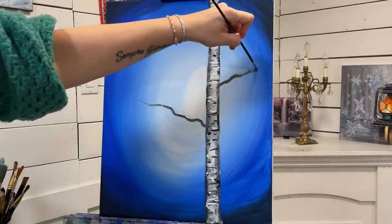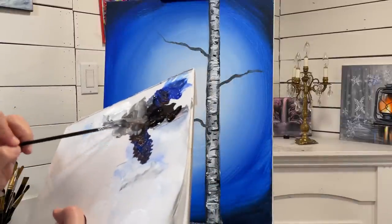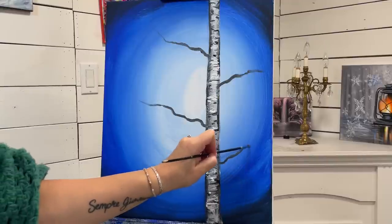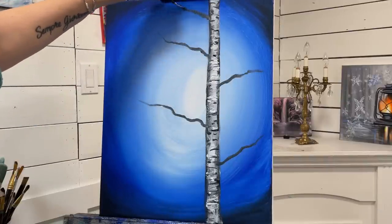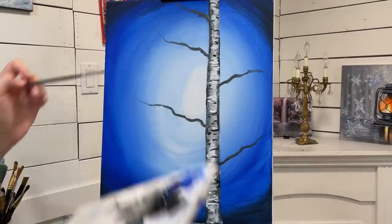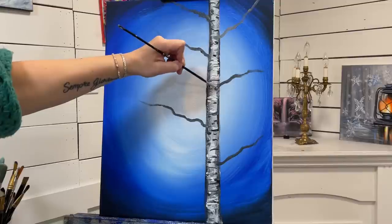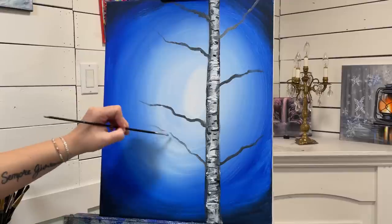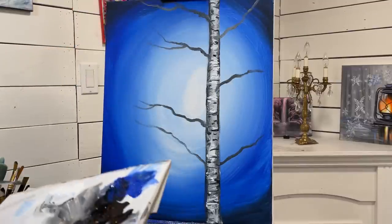Pulling, twisting, and wiggling. Pick up a little bit more paint — it doesn't have to be the exact same shade of gray every time. I'll have some branches coming out from the center here, and then we'll add some branches coming out of each of those branches.